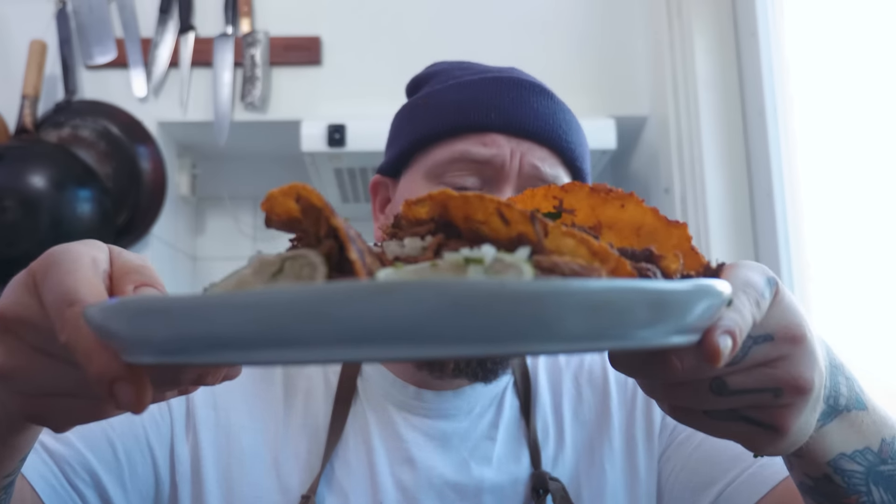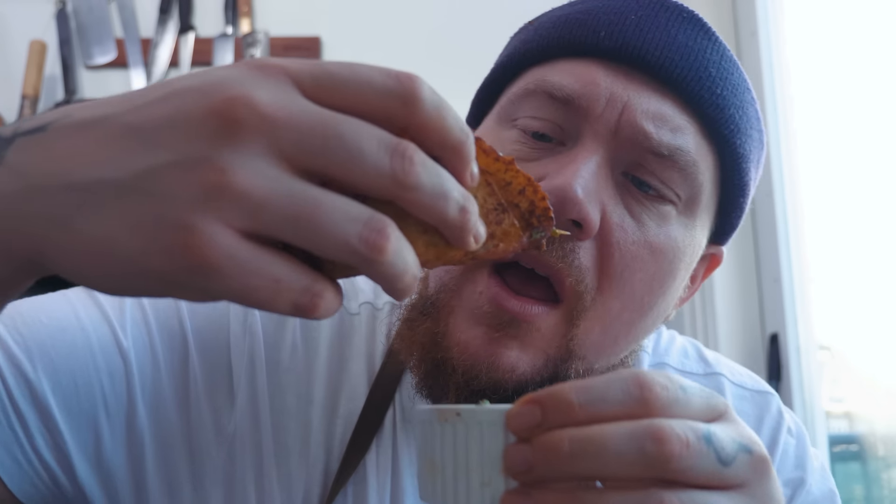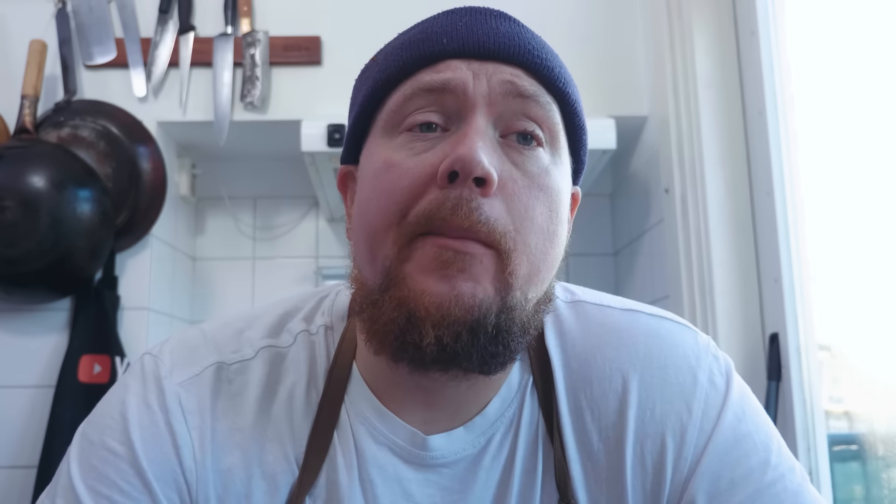Onze laatste birria taco — mooi gebakken. Hier heb je nog een paar plakjes limoen die we er zo bij doen. Doen we een heel klein beetje koriander in onze birria bouillon en ook nog een klein beetje van ons uienmengsel erop.